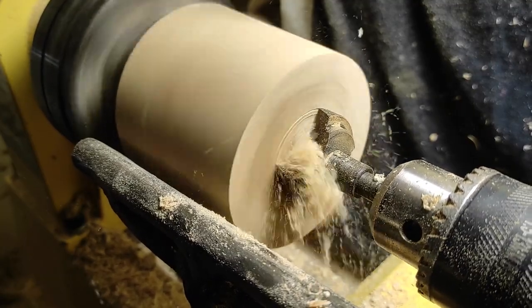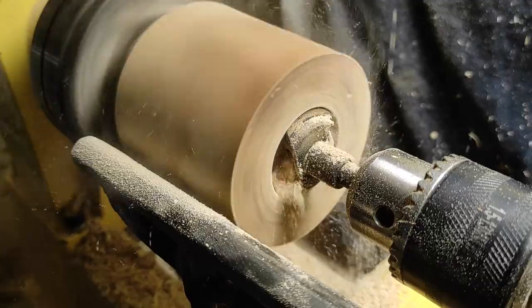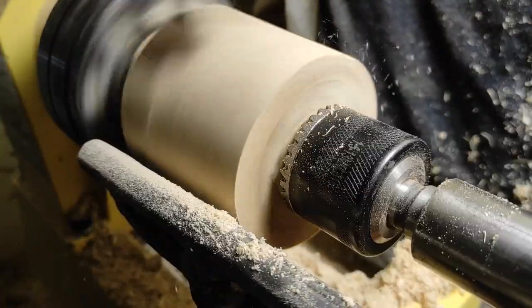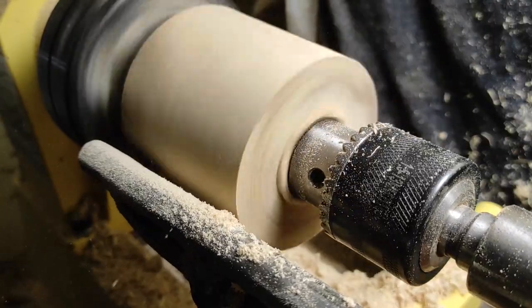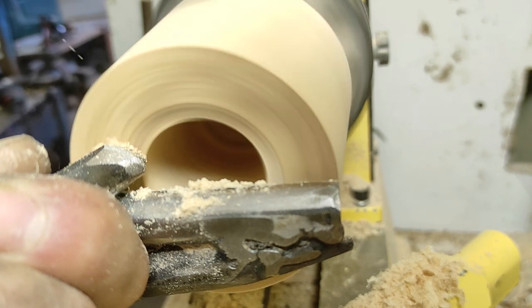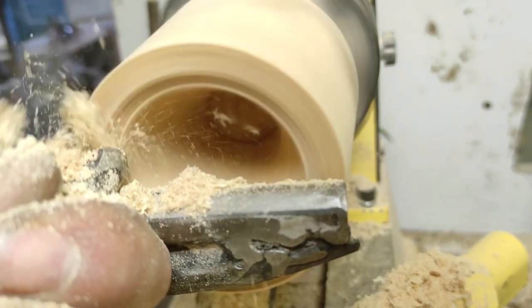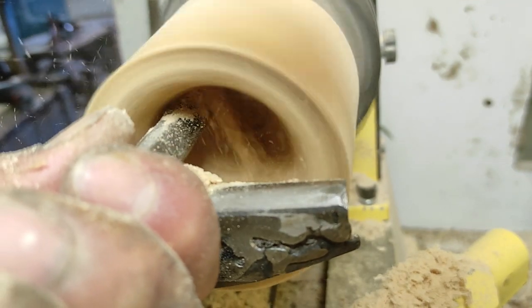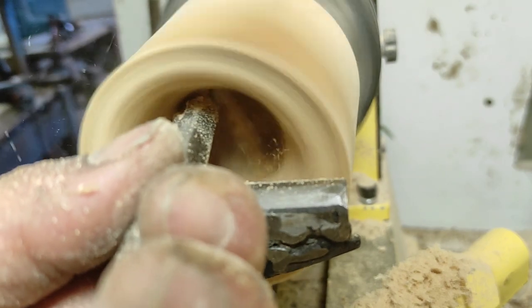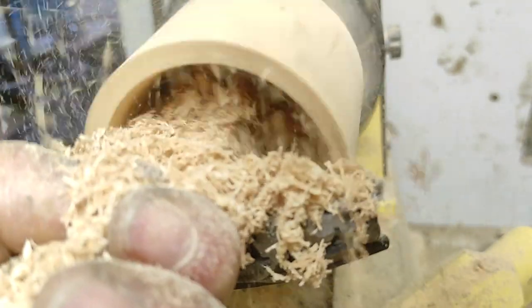I begin drilling the hole with the forstner bit and then I will try to continue with the gouge. I am making the tenon for the chuck.